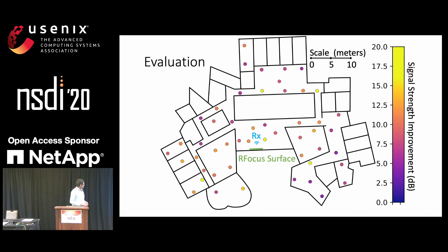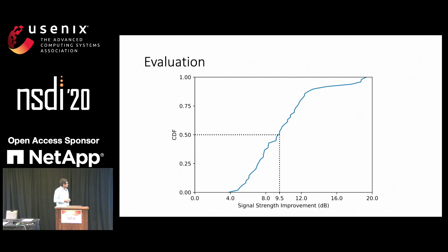Here's our main evaluation. We have the RFocus surface and the receiver as shown. Note that either the transmitter or the receiver has to be close to the RFocus surface for it to have a significant impact. We believe this is reasonable because the RFocus wallpapers are cheap enough that they can be ubiquitously deployed. We place the transmitter in various different locations throughout an entire floor of our lab at Stata, and we find that the signal strength is consistently improved throughout the entire floor. The plot is in dB, showing the amount of improvement. Plotting a CDF of the improvements, we find that the median improvement is 9.5 dB, the minimum improvement is 3.8 dB, and the maximum improvement is 20 dB, which is about 100x.